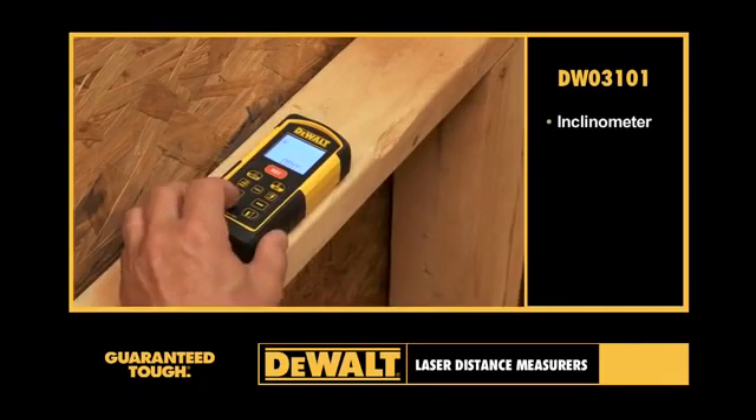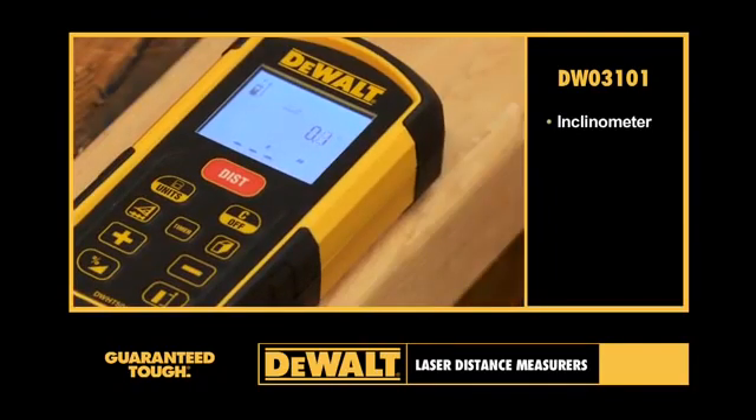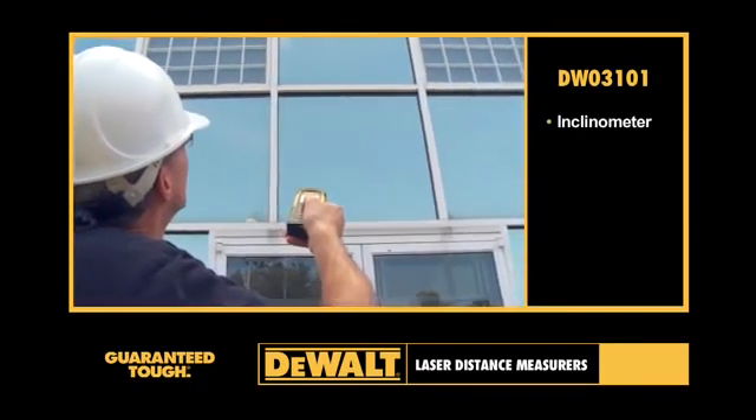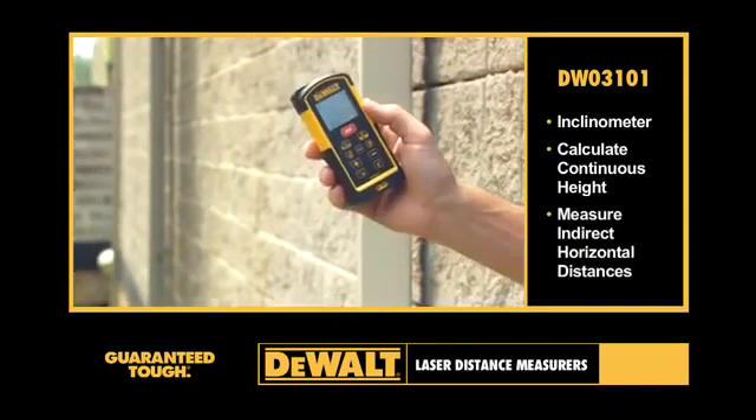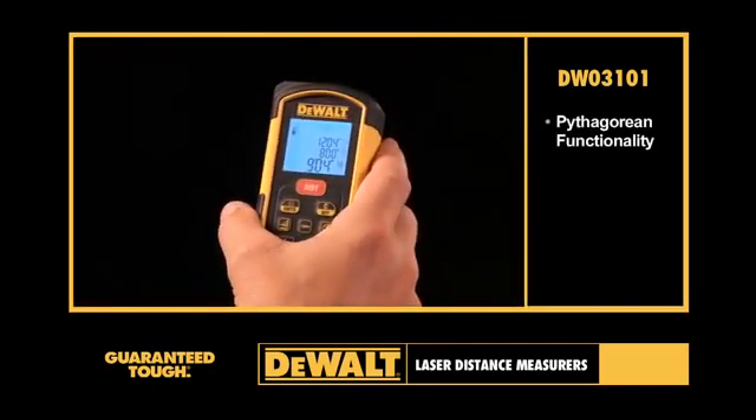An integrated inclinometer can be used as a digital level. The inclinometer also allows the LDM to calculate continuous height and to measure indirect horizontal distances. It also features Pythagorean functionality.